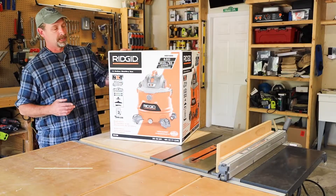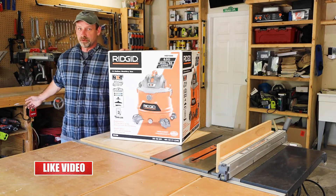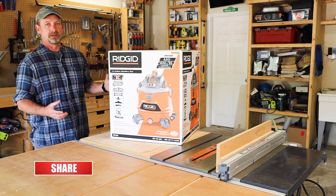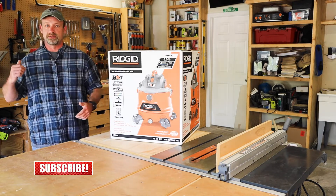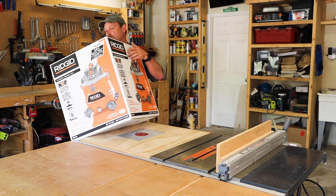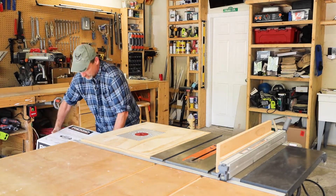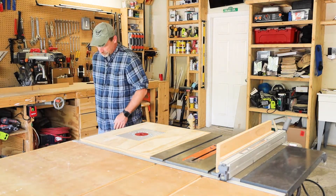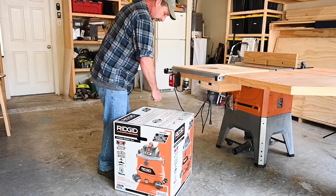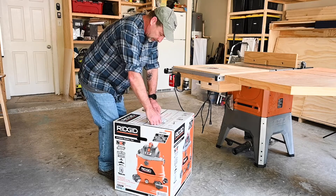I went ahead and picked up this new shop vac because I used one underneath the bench for my dust collection, but I decided I wanted a bigger one to be able to cart around without having to pull that one out. This one might actually replace the one under the bench since it's a little more powerful. Anyways, this should be a pretty short video because it's a shop vac — there's not a lot to it.